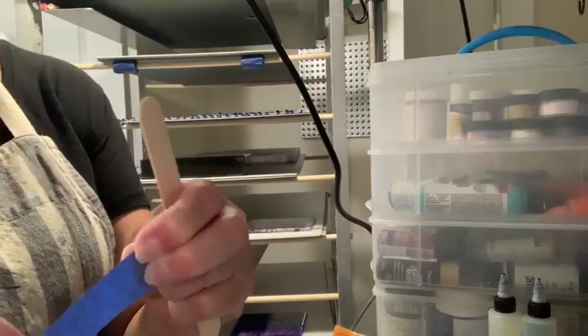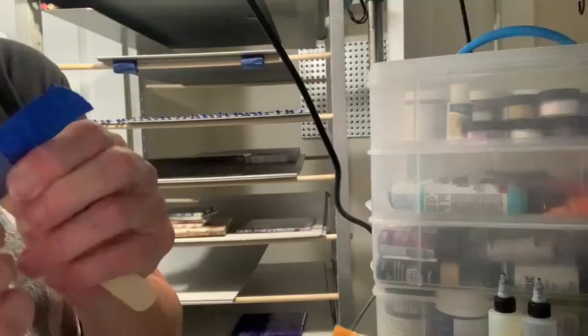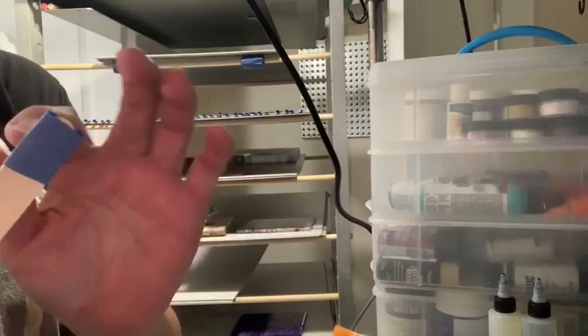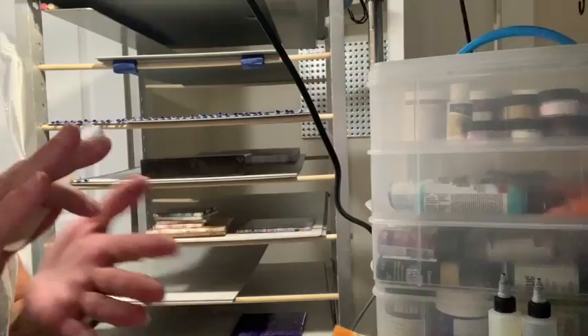I'll show you it works just as well on the big one. I tear off a little bigger piece of tape, stick it on the end, and wrap it around. If you have really big fingers, the bigger ones might be easier — the smaller ones are a little challenging. But see, it works just as good. That's how you want it, and then you'd put it on the tray.